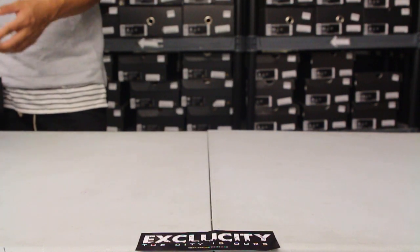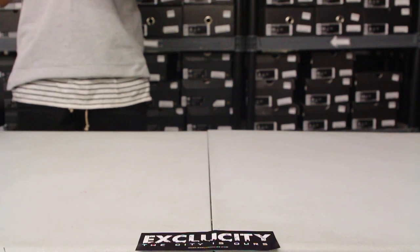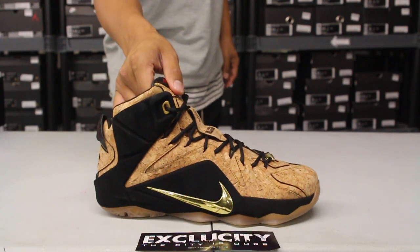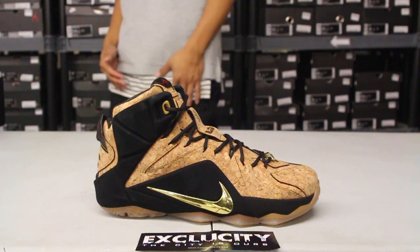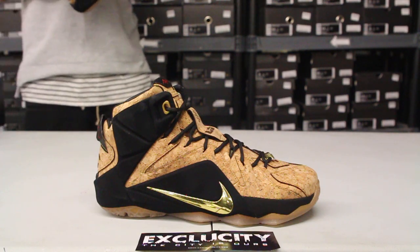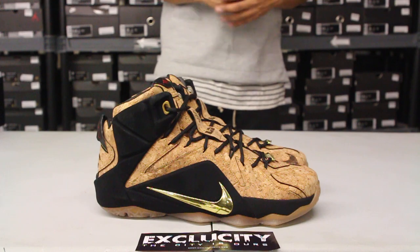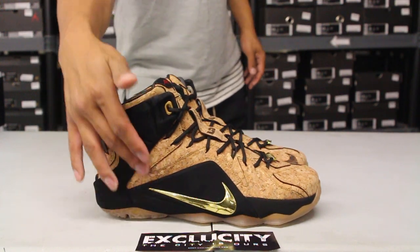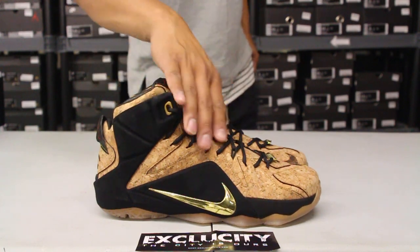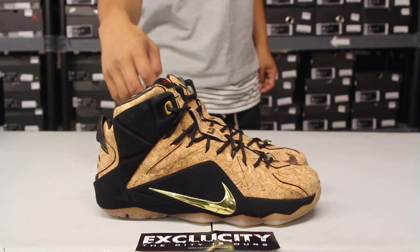The cork was first introduced on the LeBron 10 and they pretty much continued the story throughout all the other shoes from there on. This time they executed the cork material on the LeBron 12, which I think looks really luxurious and actually suits the shoe a lot. What I love about this is that they changed the foam material on the side to a suede overlay, and you got the entire cork material on the upper part of the shoe.